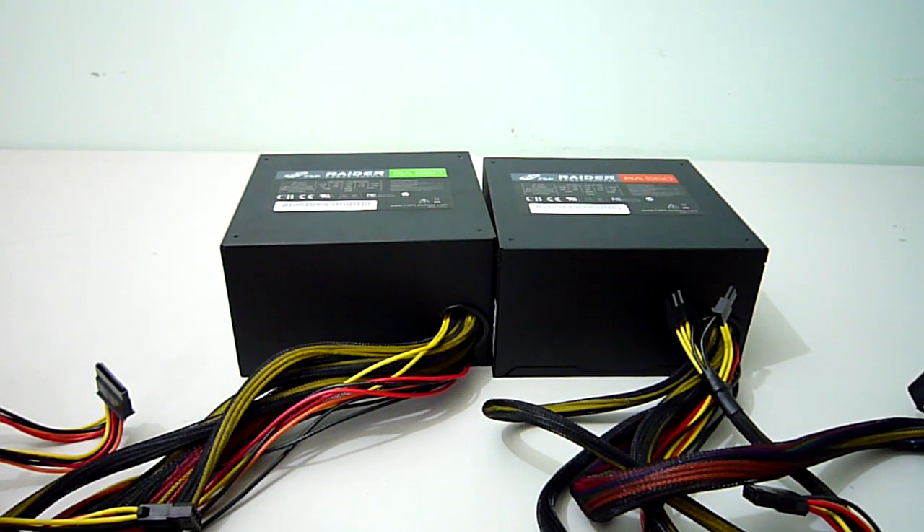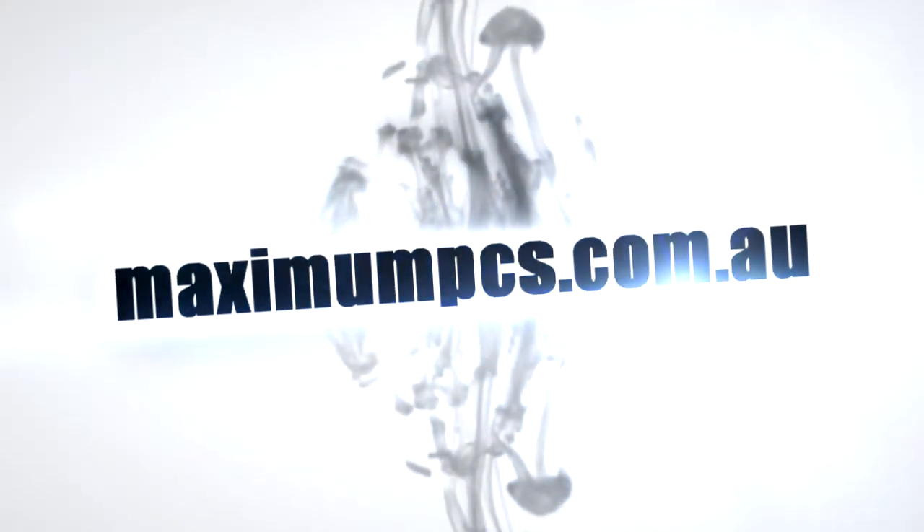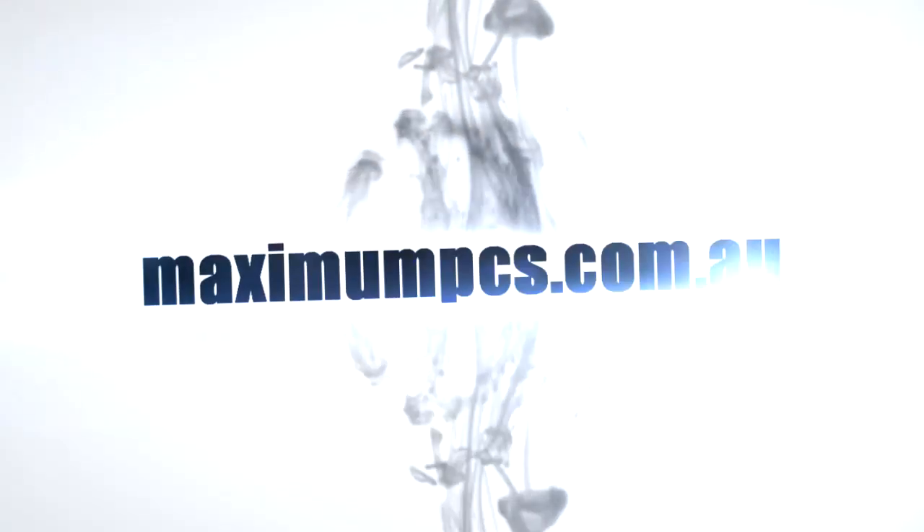I hope you enjoyed this video review. If you have any questions leave them in the comments section below and I'll get back to you as soon as I can. And as always, remember to visit www.maximumpcs.com.au, where we use these excellent products in our high performance systems.